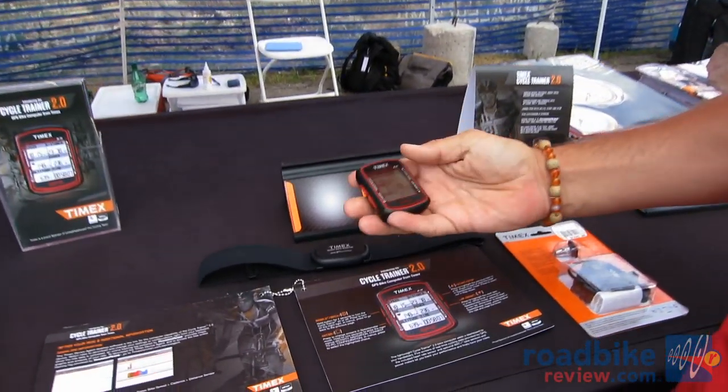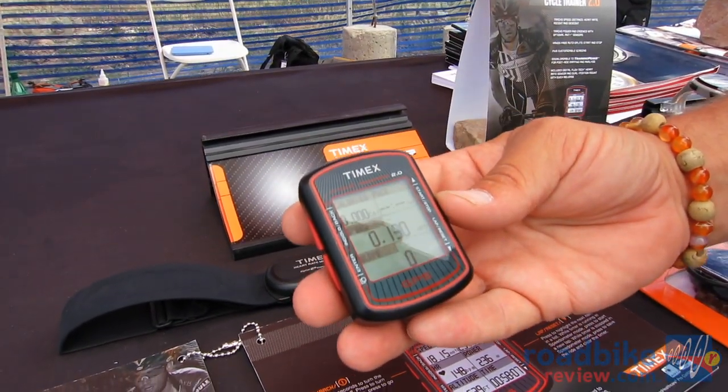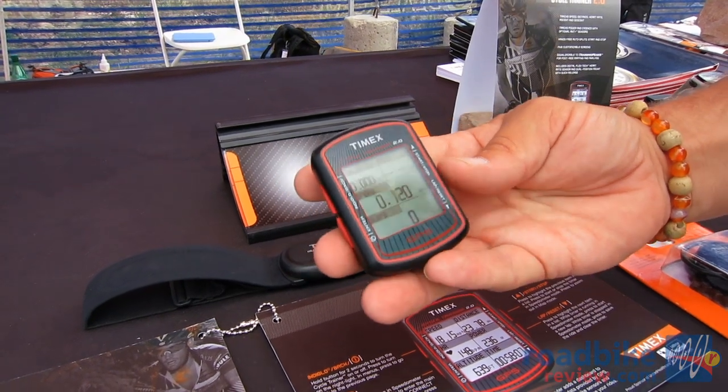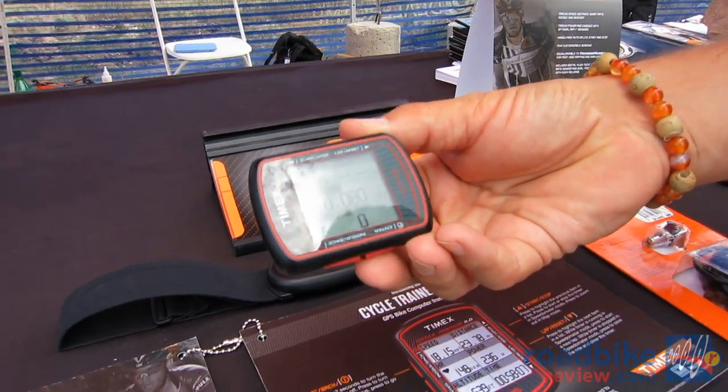The cool thing about the product is not only can it fit on the stem in stem mode like this, but you can also, if you need to mount it on the bar due to a short stem or a very upright stem, cascade the view to where it sits on the bar and flows with the bars.